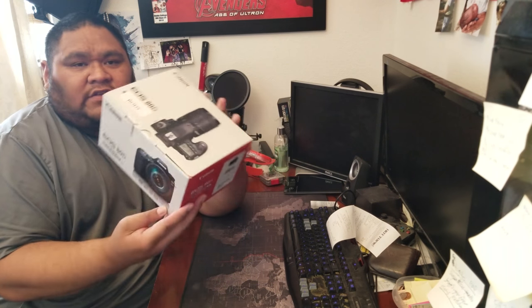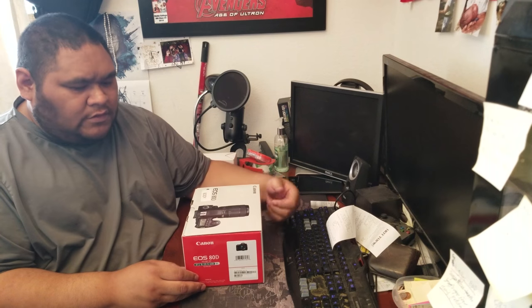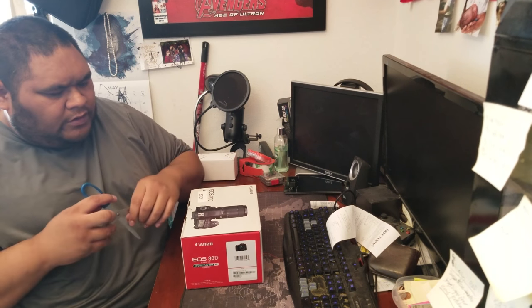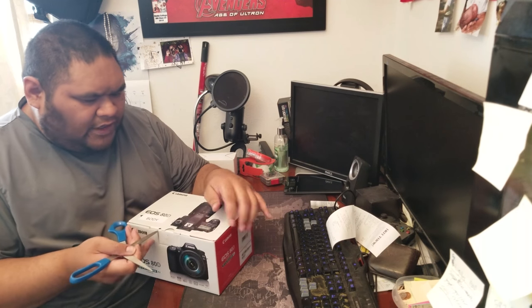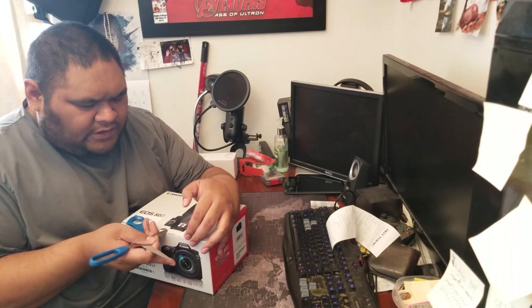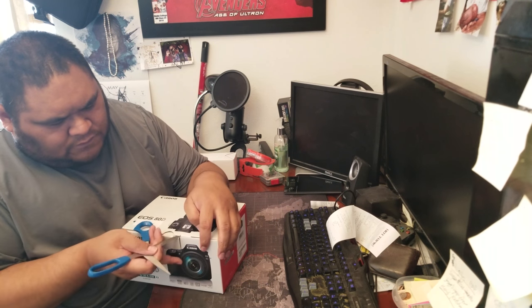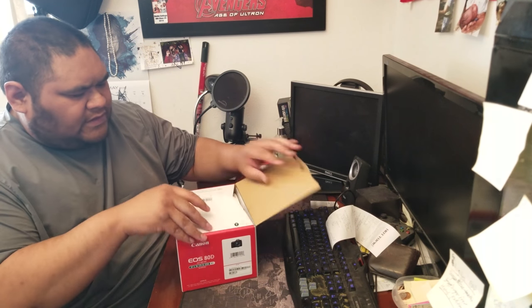It also has WiFi, so hopefully I can tether this to my phone when I take pictures and go straight to the phone, then straight to the cloud. I opted for the international version because I already have the kit lens and the 50 millimeter, so I didn't need another kit lens or the 18-to-135. I just went for the body — paid like $780.